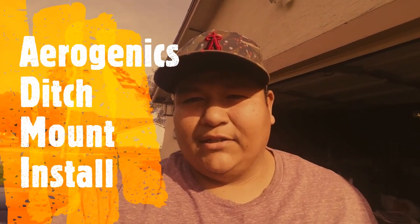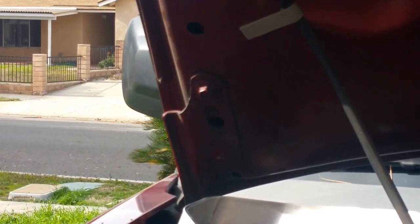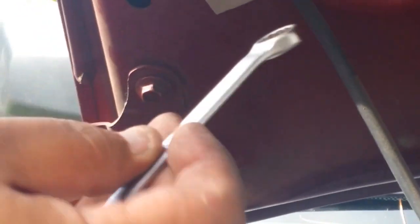Hey guys, how you doing? This is Ray from SoCal Element Enthusiast. I'm gonna show you guys how to install the Aerogenics ditch light mounts. All you need is a 10 millimeter socket.